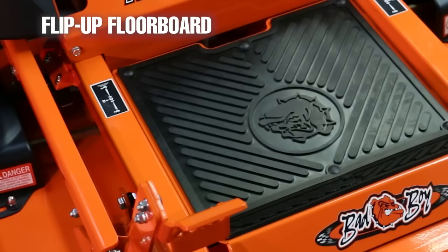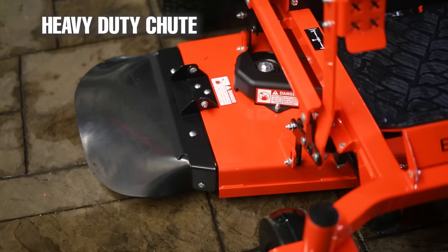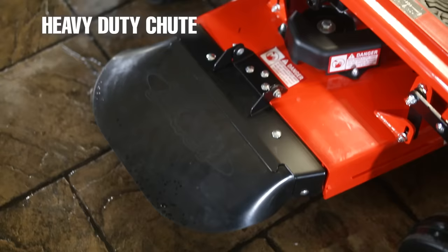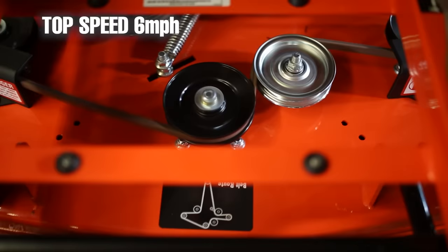The cutting deck has easy access to the belts and spindles — much better than other mowers in this price category. I like how you can just lift up the floorboard without having to unscrew anything first. Another one of my favorite features is the heavy-duty bolt-on chute that comes on the deck. This is so much nicer than the plastic spring-loaded chutes on most other mowers at this price point.